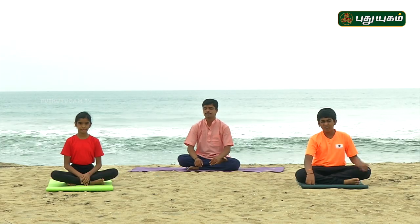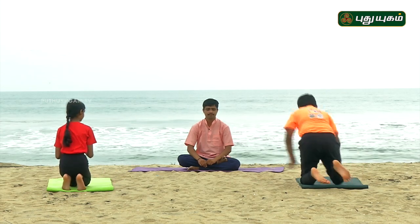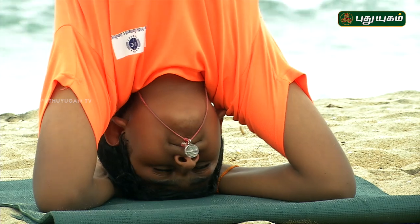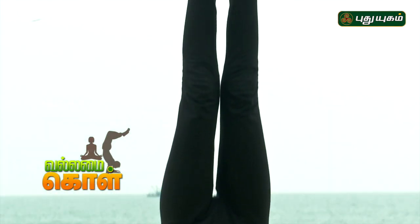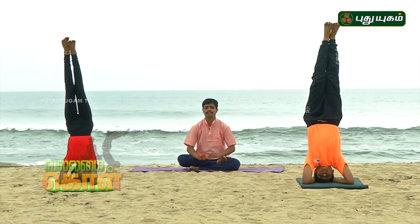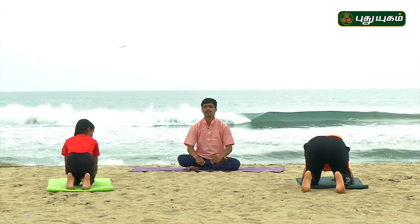I will show you here. Get into position. When you do this yoga, you will have good concentration and memory power. When you do this yoga, you will be able to relax. If you do this yoga, you will be able to do it properly.